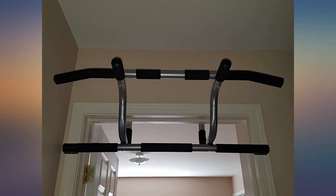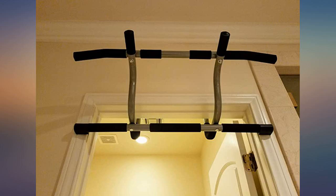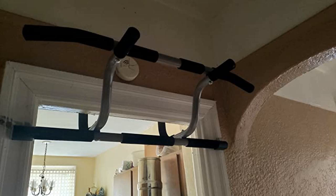Cheaper ones don't deliver the same experience you'll have with this bar. It is a day and night comparison to the cheaper alternatives out there that have a limited range of motion. This extended pull-up bar is sturdy and well designed. Putting it together was a piece of cake and it took 10 minutes max.